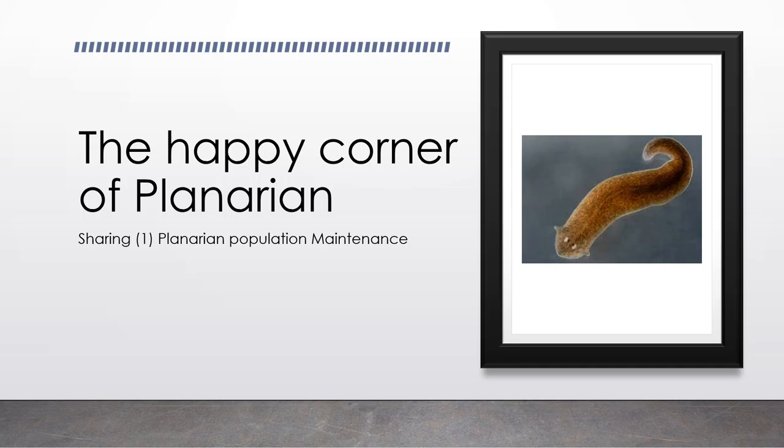Hello and welcome to the happy corner of Planarian. For the first time, I'm going to share about the Planarian population maintaining skills with you. My intention to start this video is because I faced too many issues in culturing Planarian previously, and I don't want you to experience the same. Let's get started.